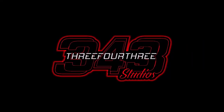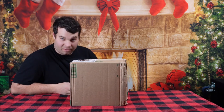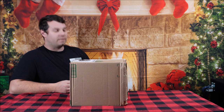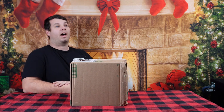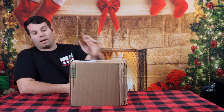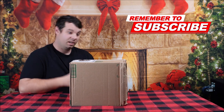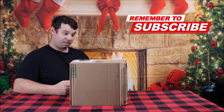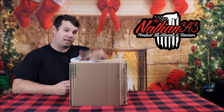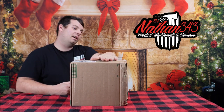This video is made possible by 343 Studios. Hey everybody, what's going on, Nathan 343 here. It is, at the time of recording, December 17th, 2022. We are rapidly approaching Christmas Day. This product here might be delayed from the time I'm doing the unboxing to the time the actual video comes out, due to weather being extremely cold, and I don't think I'm going to be able to use this until it warms up a little bit.